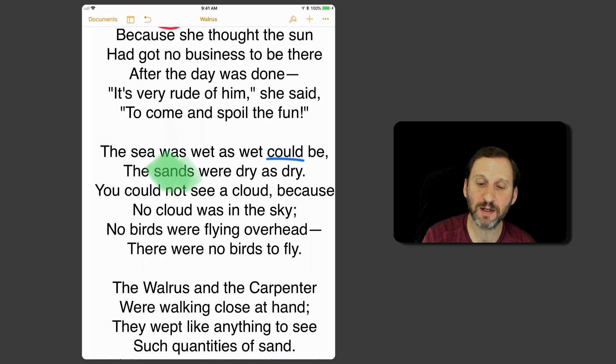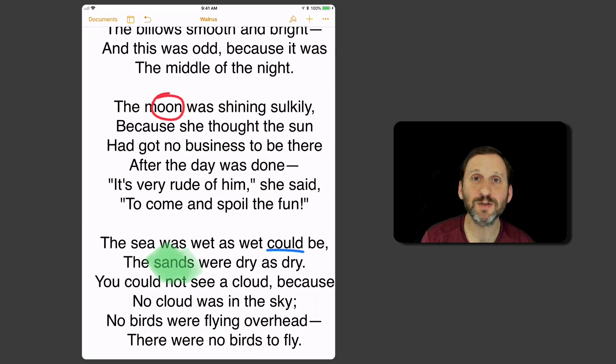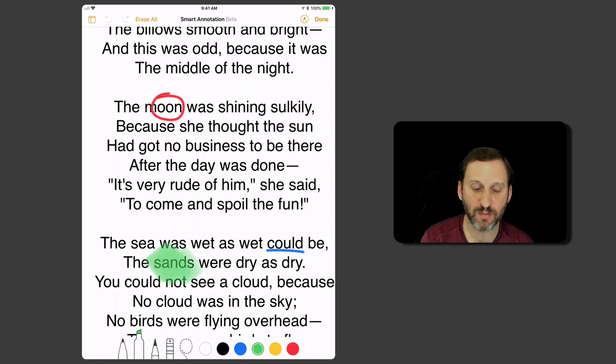I'm going to hit Done and that exits that mode. Now I can still do things with the annotations if I tap on them. You can see it's kind of hard to select them because it wants to select the text. You can tap and then hit Delete on these, even though you're not in Smart Annotation mode.